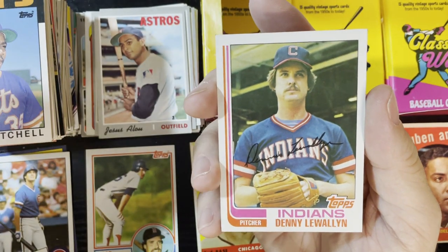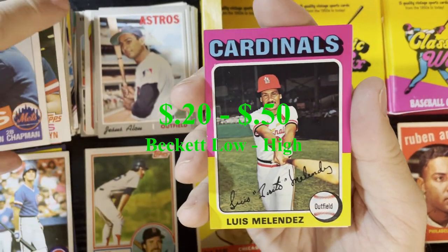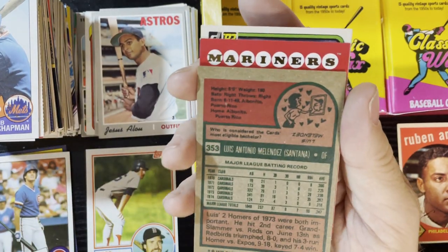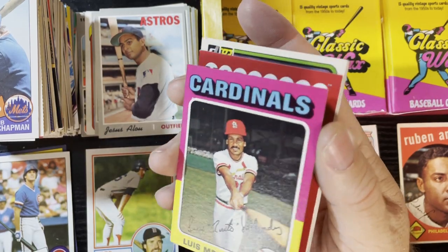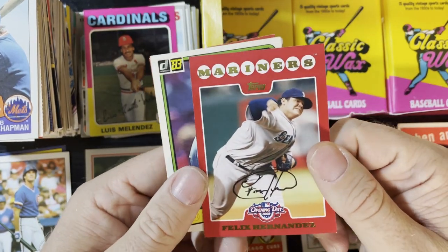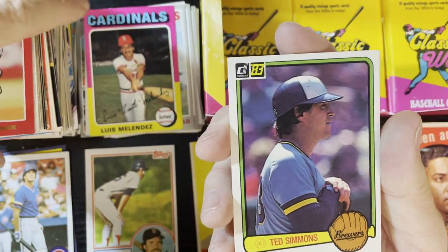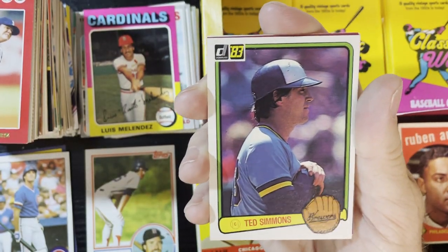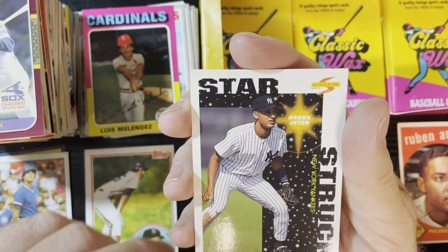Jesus Alou on another 1970 - man, we're getting the 70s cards and I'm helping my 70s collection out big time. Very nice - Jesus Alou for the Astros. Getting a lot of those '85 TCMA cards. There's Kevin Chapman and a 1975 Luis Melendez of the St. Louis Cardinals - that's in pretty good shape actually. For '75s which are condition sensitive, that one's pretty good. Felix Hernandez Opening Day. Not Ted Simmons - but getting some Ted Simmons. Now that he's a Hall of Famer maybe I'll get one signed. And there's Carlton Fisk, and Derek Jeter!